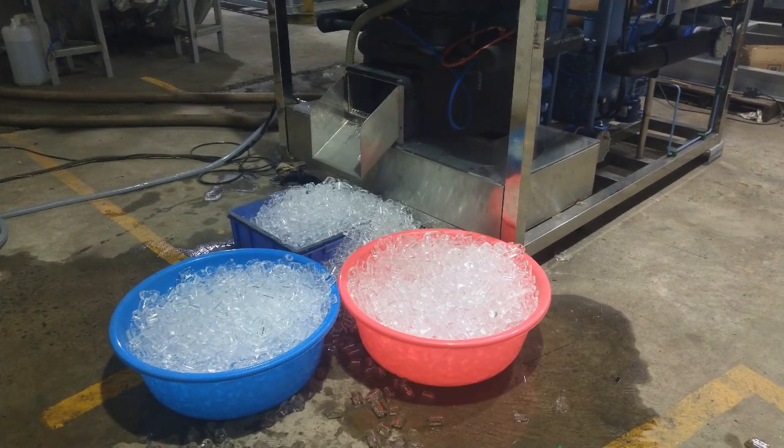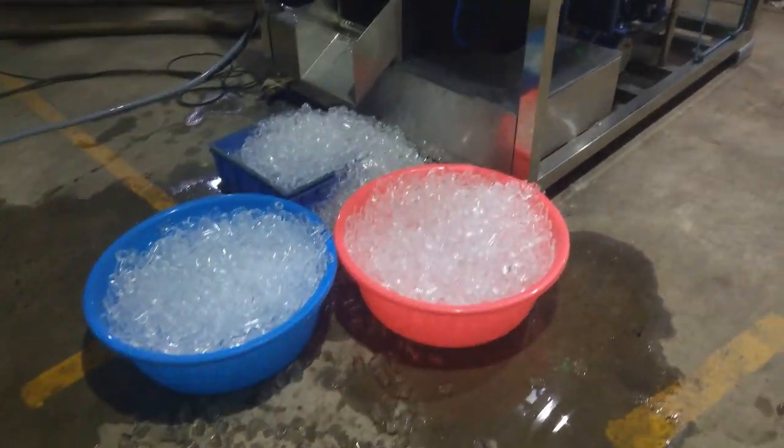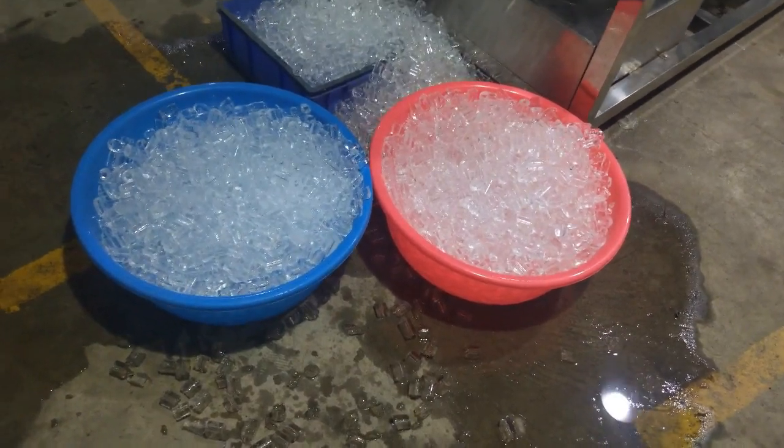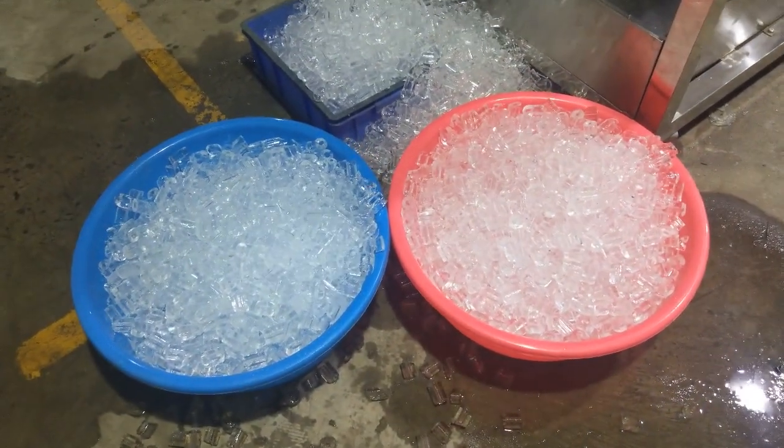This is all the ice you can have within every ice-making cycle. The total capacity is 5 tons within every 24 hours, every day.